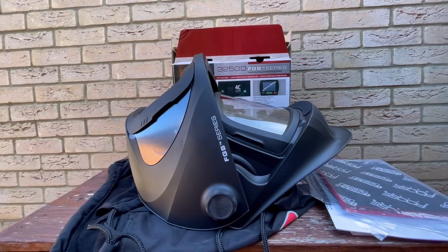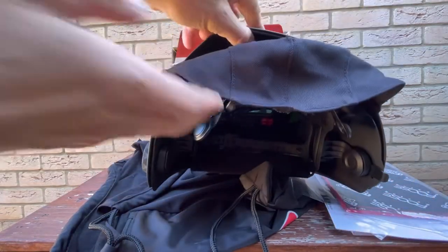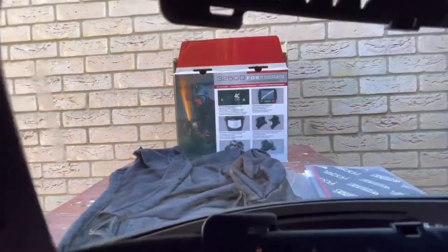It looks a bit like a Speedglas — Speedglas has pretty much the same design. Look at this little part of the hood which is protecting your head, and the visor — look at this. Let's open it. Nice, let's close. Oh I see — you see this side? Did you see these green lenses on the right corner and the left corner? Same as Speedglas.